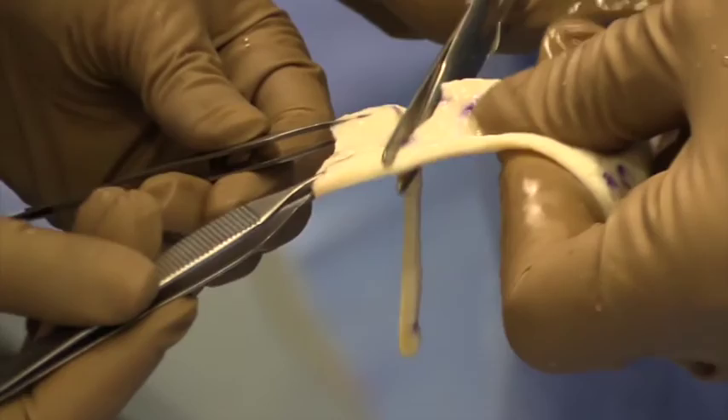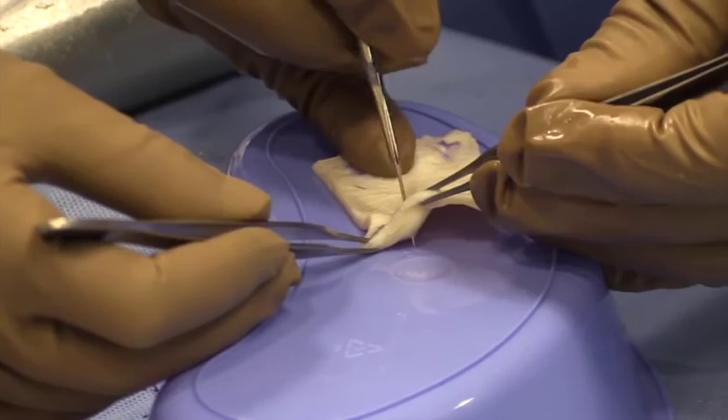The graft was then properly shaped, and 4 piercing holes were placed along what would be the medially placed portion of the graft.